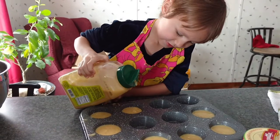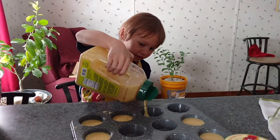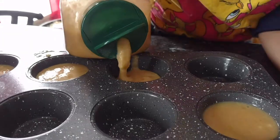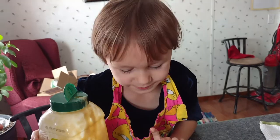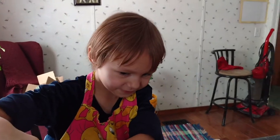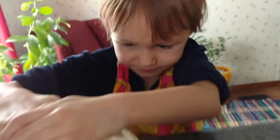Whoa, nice job! Next muffin. What kind of batter is it? What kind of muffins is it? Oh, banana bread muffins! Yes! Why are we whispering? It's a secret, it's a secret.